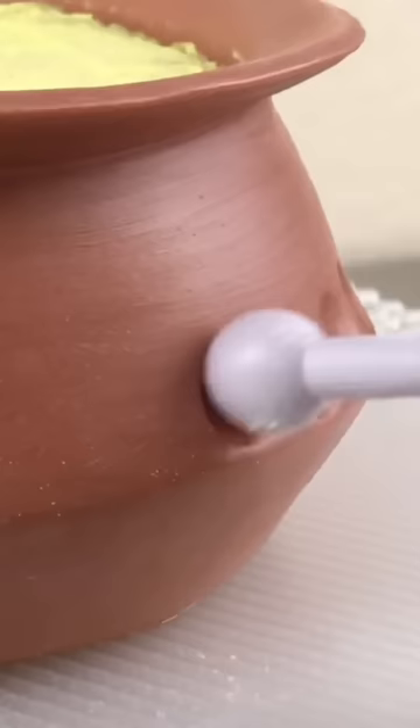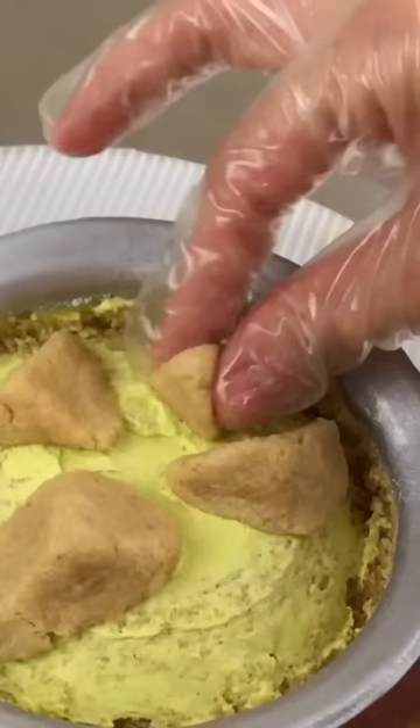I love murg makhani, aka butter chicken, so I made a hyper realistic cake of it. If this were a real copper bowl I'd add texture by hammering it, but my copper bowl is made of modeling chocolate, so no hammer necessary. I painted it with edible copper color food color.